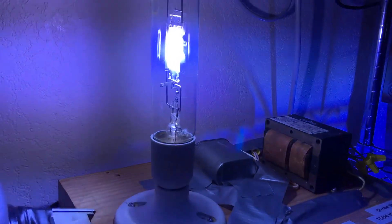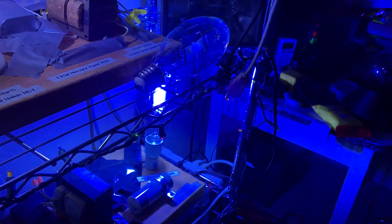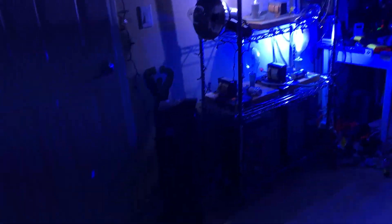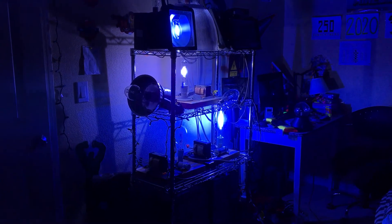You can see this one's a little bit lighter blue compared to these two down here. I really hope you enjoyed this very nice HID lamp comparison of all of my blue BDX metal halide lamps.